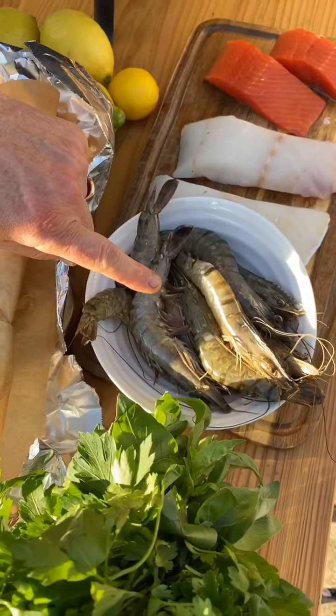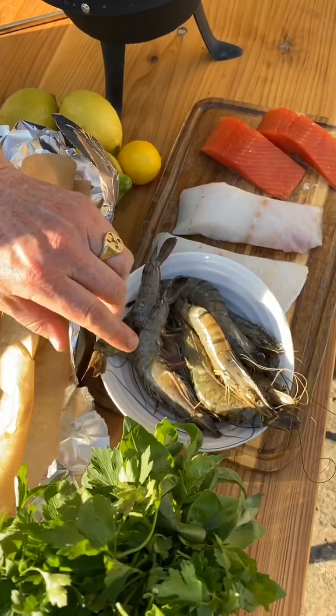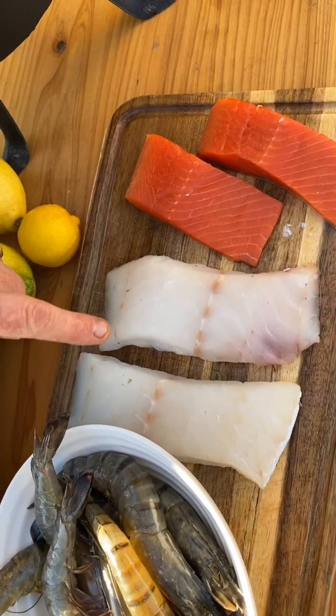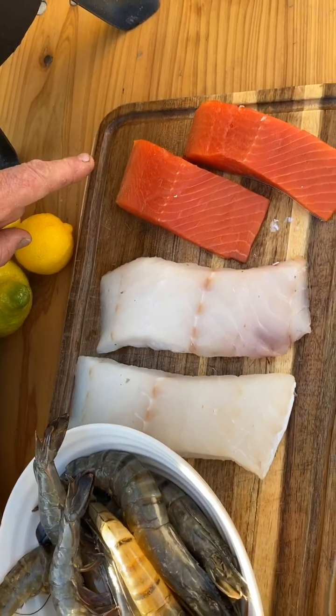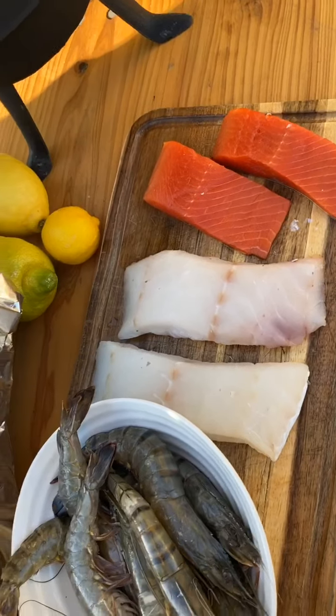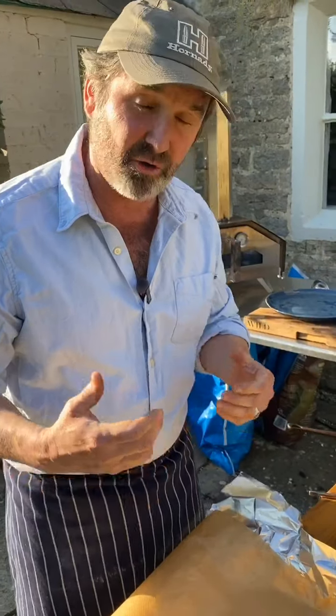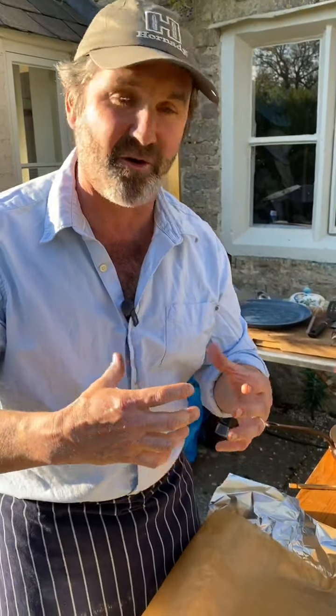I've got some beautiful prawns which are completely raw. I've got scray cod — this is this fantastic Icelandic cod — and then I've got some wild sockeye salmon here. Those are my basic ingredients. I'm going to use an old French technique which is cooking en papillote, or in paper, like in an envelope.